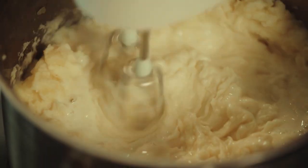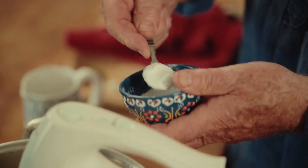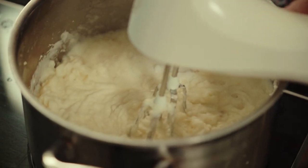A bit more milk. That's looking pretty good. I'm just going to stop that and have a little bit of a taste. Deliciously buttery. And now I need some salt, so I'm going to start with a teaspoon — it might seem a lot.